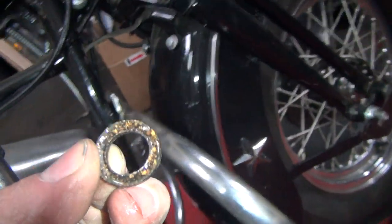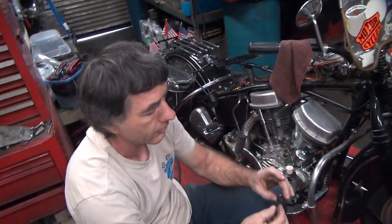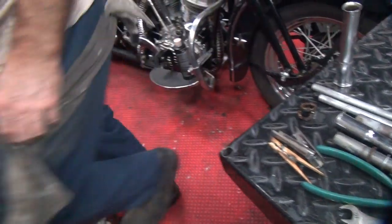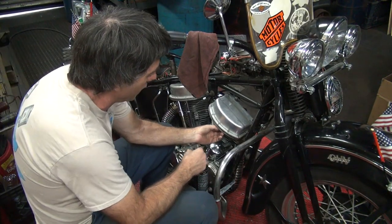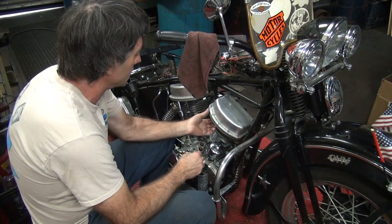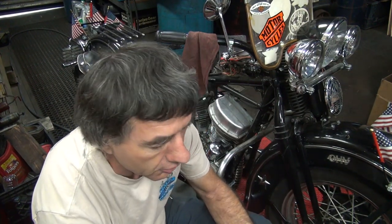I'm going to redo these corks because I redid the face on the other part. I'll put new corks on the top here for you also. I got two new corks here to put on the top. You weren't leaking on the top, but we'll readjust all that area anyway.